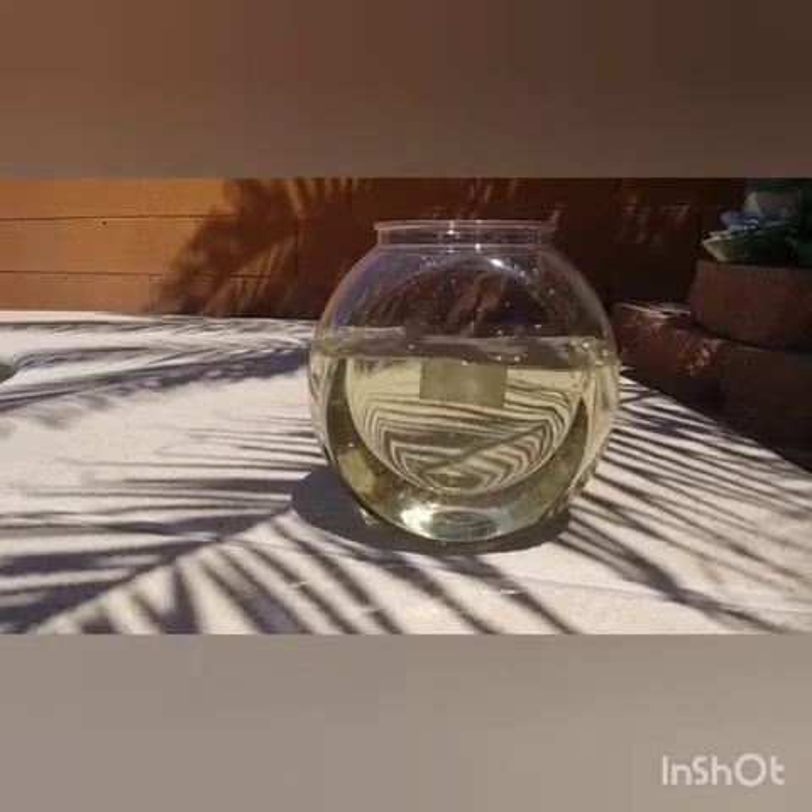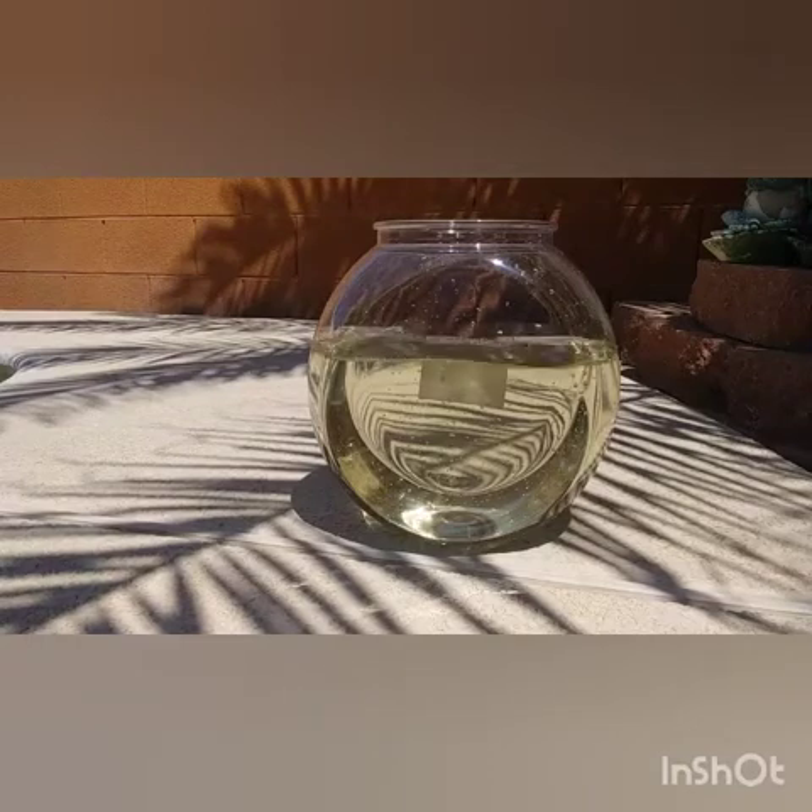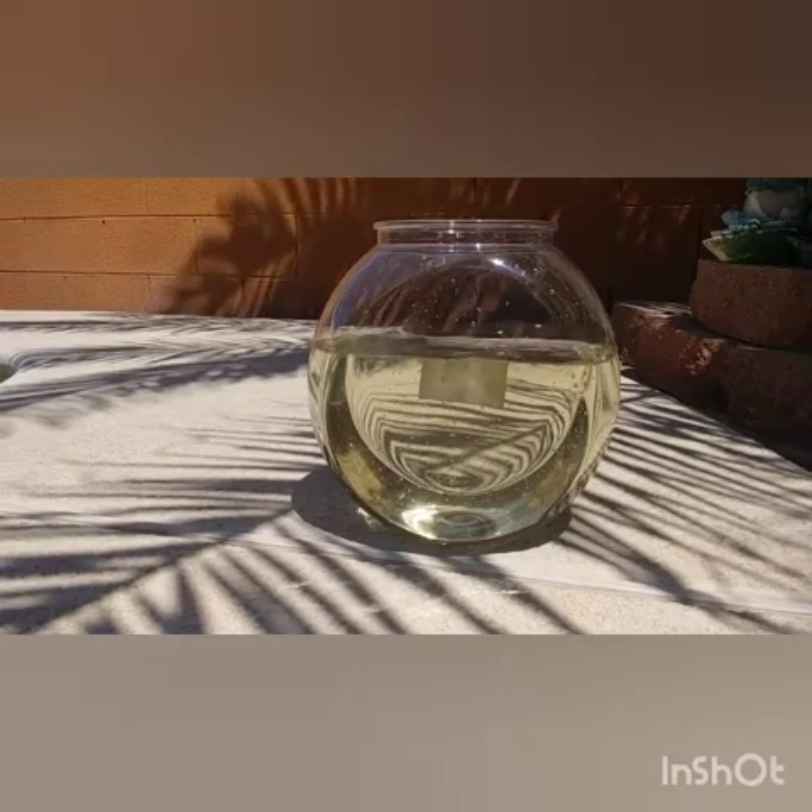Alright guys, so that's the water — it's ready for the betta fish. I'm going to show you guys me acclimating the betta fish.